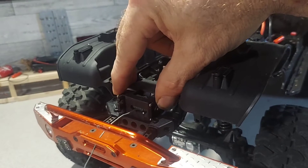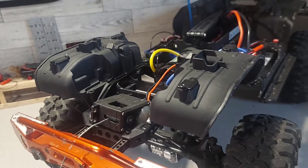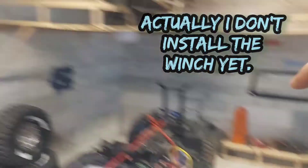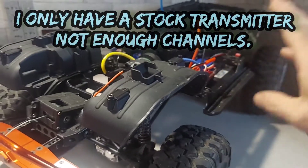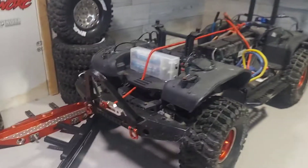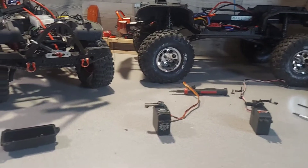I just got to figure out how I'm going to mount it, but it's going in. I still got to get all the stuff out of the Redcat to run it, but actually no I don't — I have an ESC right up there. The original ESC from the Traxxas in here is going to run it. That'll work. Now I got to get the Holmes Hobbies servo out of there.